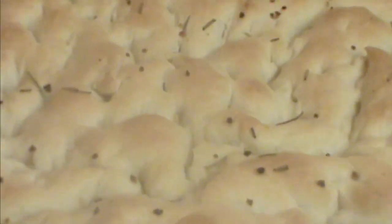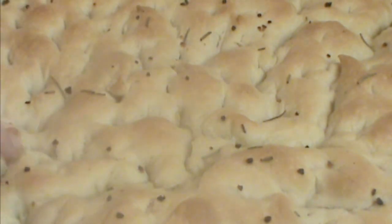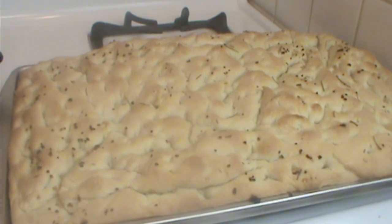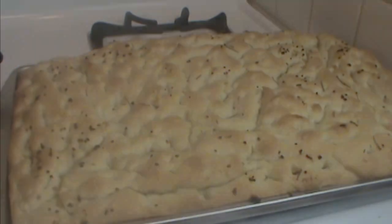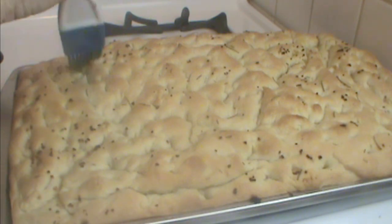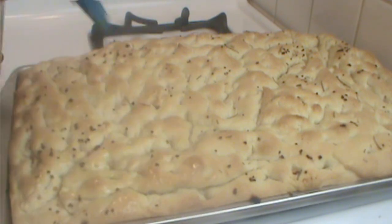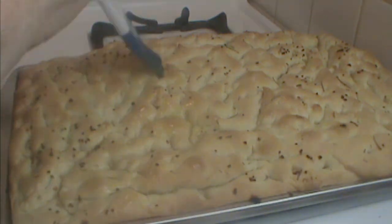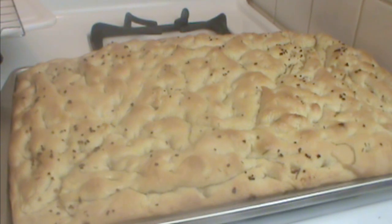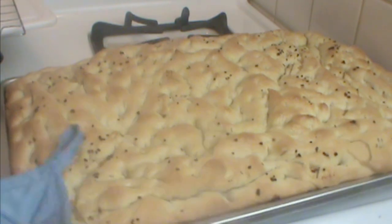The oven is preheated to 450 degrees — in it goes for 15 minutes, and this is what we have. The texture is a little crunchy on top but soft and moist all the way through — just wonderful. We're going to brush a very light coating of olive oil over the whole thing. With all this oil, I'll tell you I'm making this video the next day and it's still soft and moist. I'll loosen it from the sides of the pan and flip it out on a cooling rack.